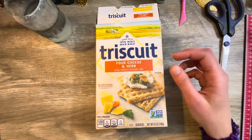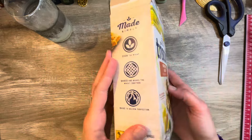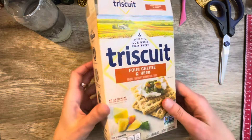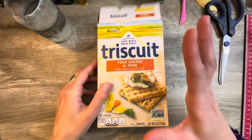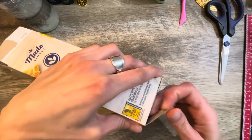I have no idea what I'm doing. I'm just going to kind of learn as we go. I'm going to use this nice Triscuit box to start the base of my junk journal. So let's just get right into it. I got to first open the bottom.